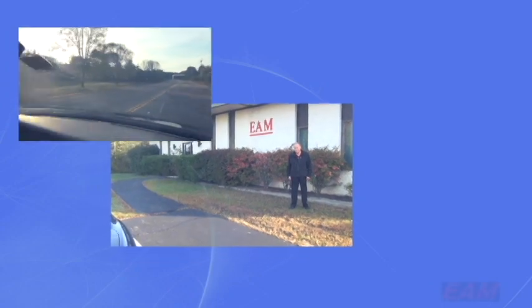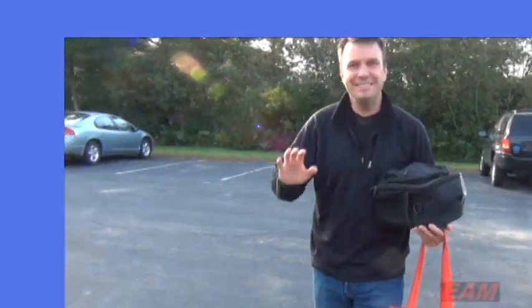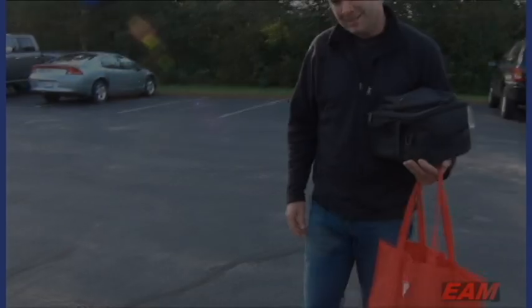Today we'll give you a little insight into EAM, the folks that make up EAM, give you a feel for the place, the technology, and what they're up to today.